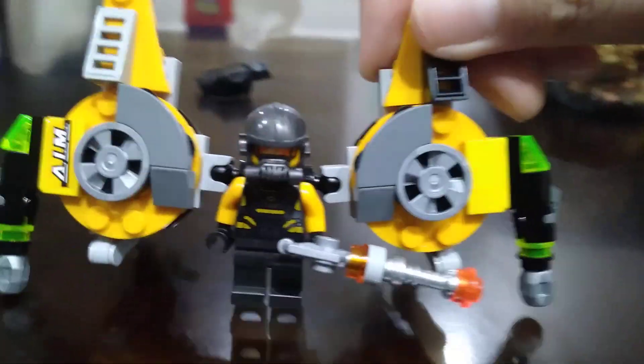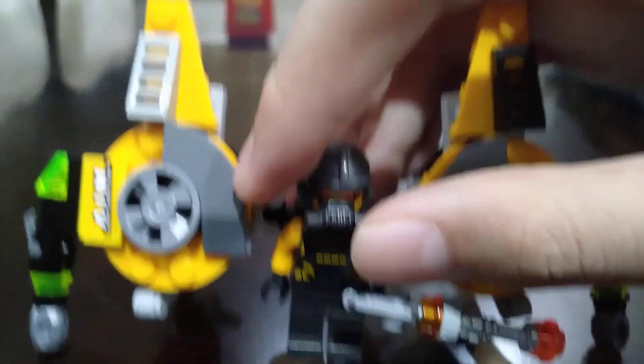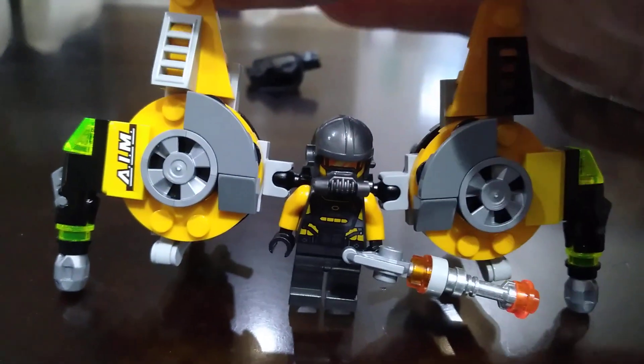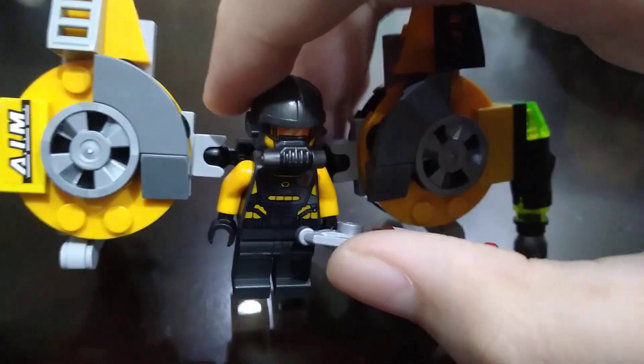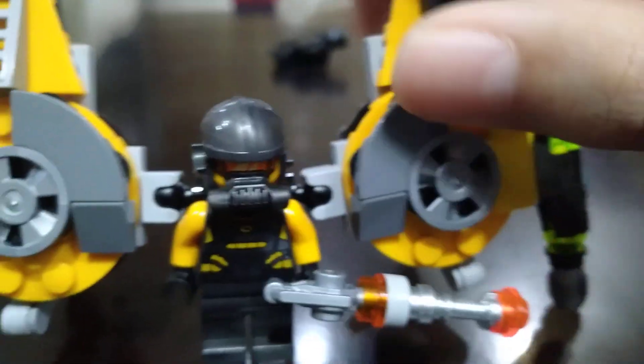Hello, this is Megoku Legos. So this is my Beetle minifigure. I just used the AIM soldier and also used the AIM soldier's jetpack, so I don't have a lot of AIM soldier minifigures — I made this as Beetle.